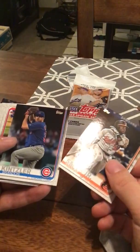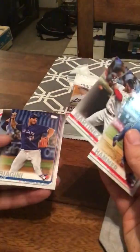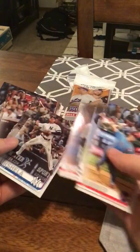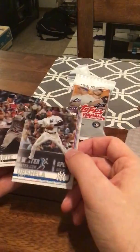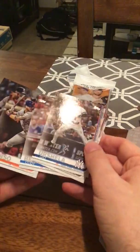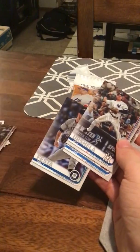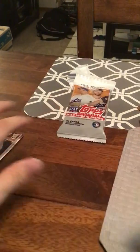Not sure what the values are on any of these things. Kitzler — he played for the Twins for a while. JD Martinez. Charlie Martin. Didi Gregorius — another Yankee that had an outstanding year. I never would have guessed. He wasn't very good in the playoffs. And then there's a Bellinger all-star game, which is great. And then another Pete Alonzo. So that's a really good pack of Update series.